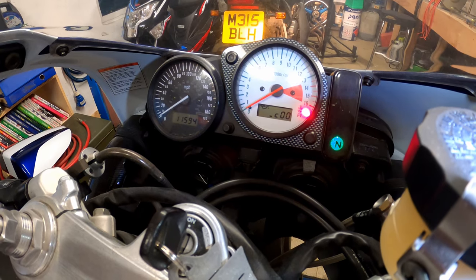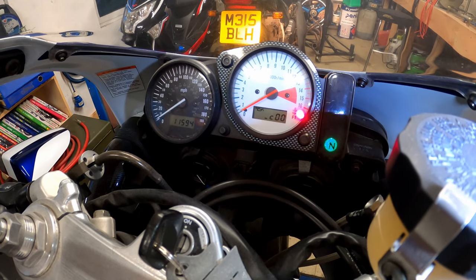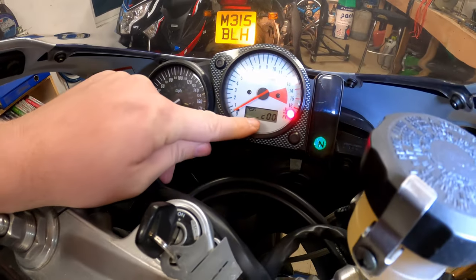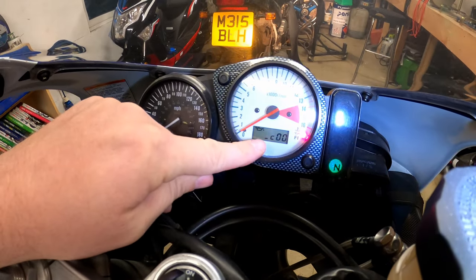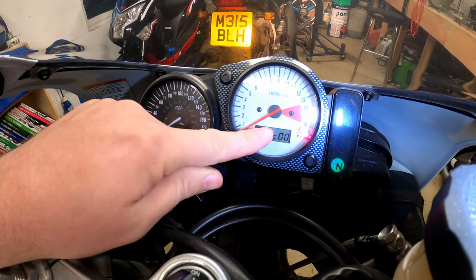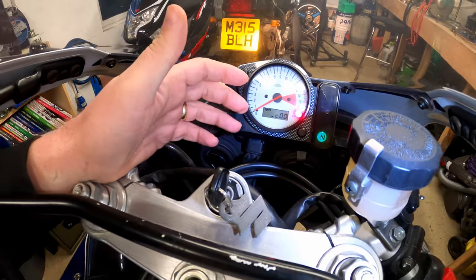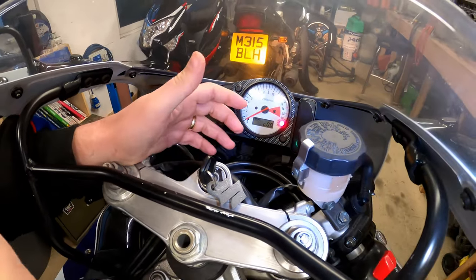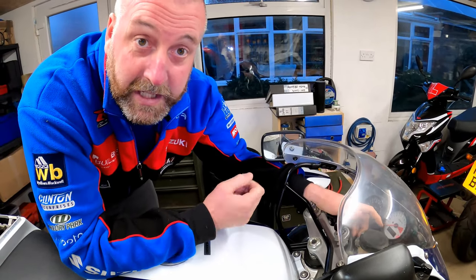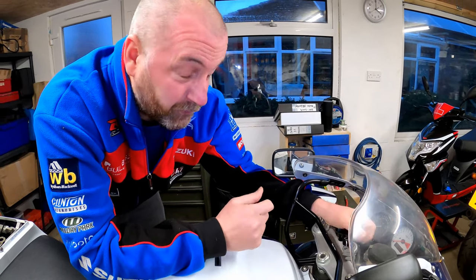What it's displaying is C00. That is good because C00 means there are absolutely no fault codes on this bike whatsoever. Now, one thing I will point out — there's a little dash just to the left of the C. That little dash has three gradients on it — it's either at the bottom, the middle, or the top of the screen. Basically, what we would need to do is have the bike running at 1200 RPM. At 1200 RPM, that little dash should sit in the center of the screen. If it doesn't, then the throttle position sensor requires adjustment. But I'm not going to go into that in this video.